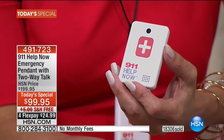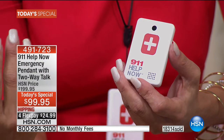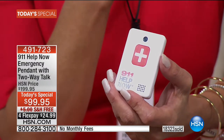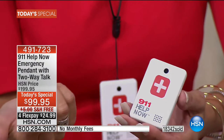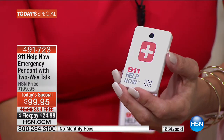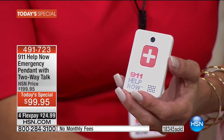Imagine giving this to your daughter's teacher for the classroom — the feeling of security that provides. A caller said she bought it for her mom, who didn't want it at first, saying she was an independent woman who didn't need it. But then her electricity went out, she couldn't use her home phone, and she pressed the button and got the help she needed. In an emergency you want all sorts of lifelines.